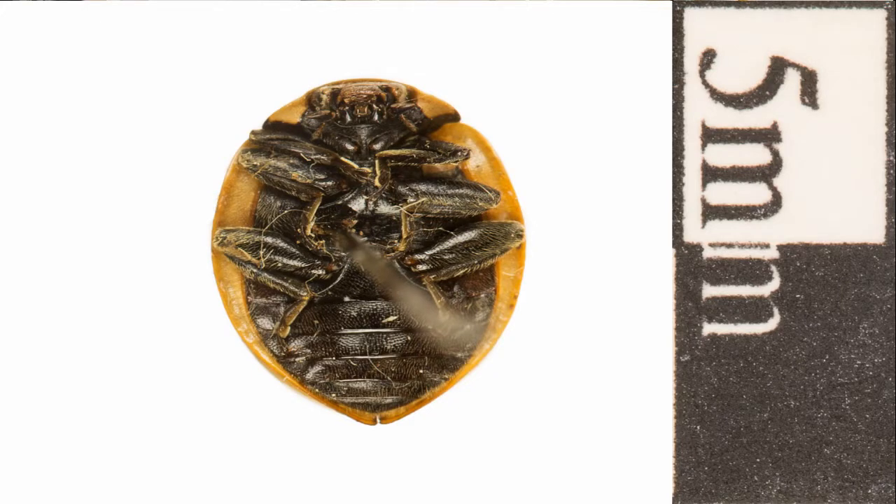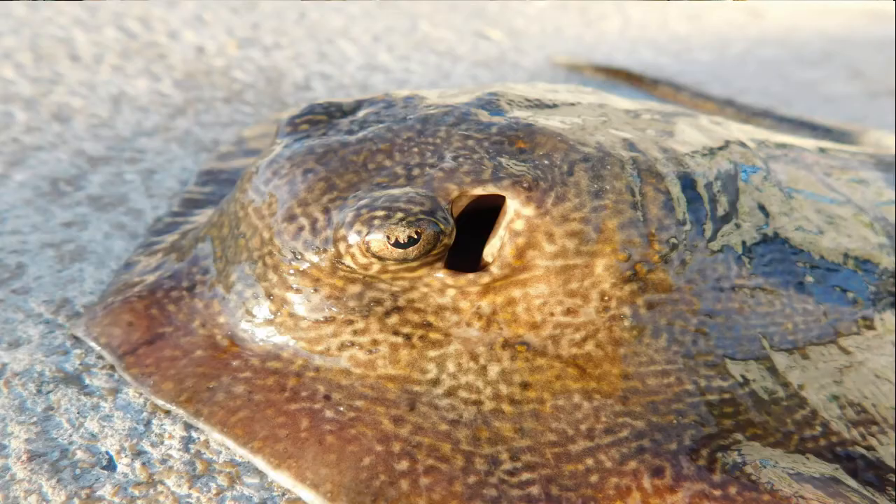Lady beetles do not have lungs like you or I do, but instead breathe through holes in their abdomen called spiracles. Interestingly, other animals have spiracles too, like stingrays.